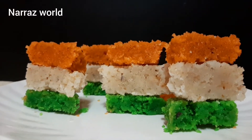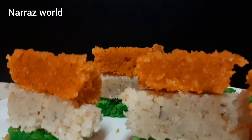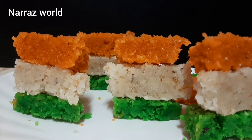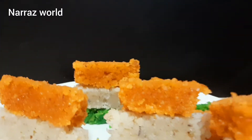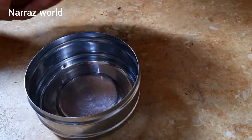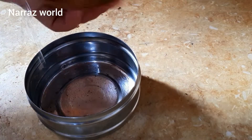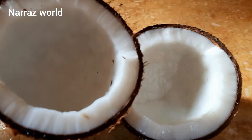Hi friends, we are going to have to go to school and get to school. I am going to have 3 colors in August. This is the 5th color. I am going to have a color. If you have a cup of coffee,